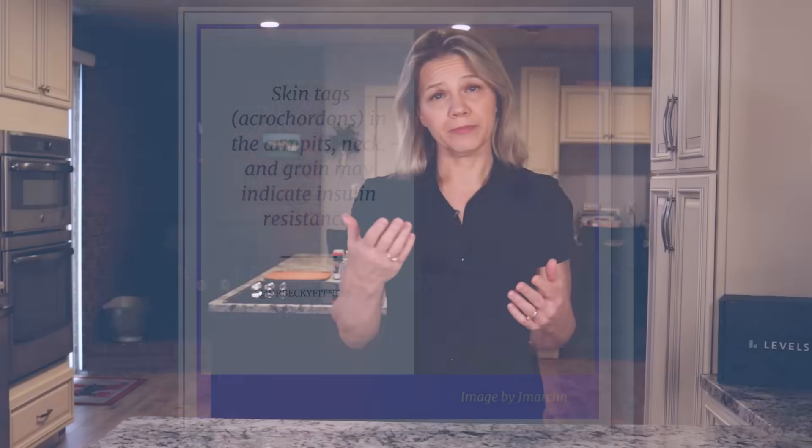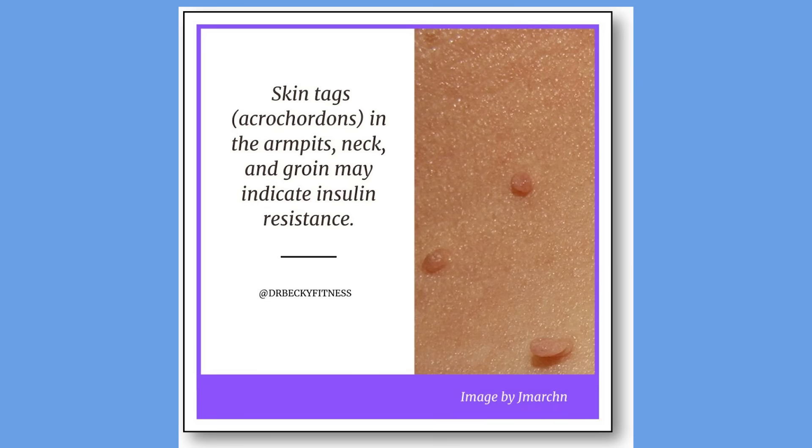Skin tags are small, benign skin growths that pop up commonly in the armpits, neck, and groin, but they can develop on the trunk of your body or your eyelids. Why they develop so often on the skin of those with insulin resistance is debated. However, scientists speculate that because insulin is a growth-promoting hormone, the sustained high insulin levels that result from the condition may be responsible for the development of these growths. Therefore, when you get insulin under control, it makes sense that skin tags will decrease or disappear, and many of you have shared this experience.